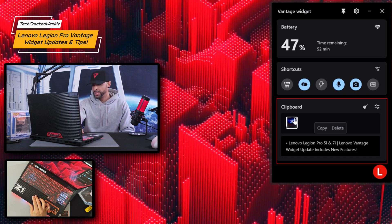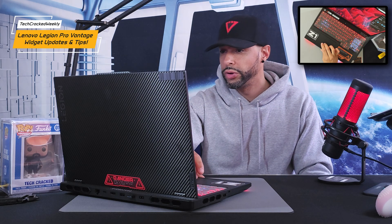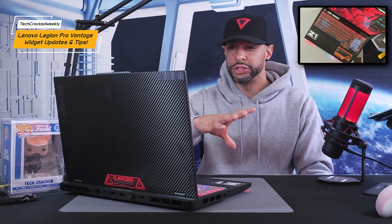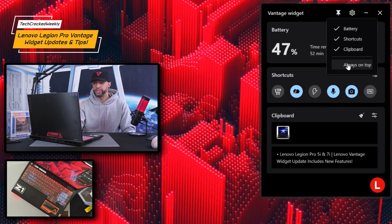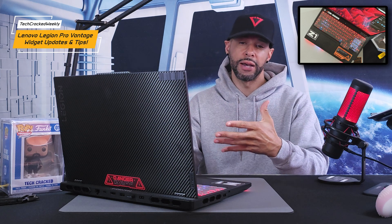If you want this widget to maintain on top of other windows, you can go to the settings here and click on that. A little menu shows up, and towards the bottom of that menu is an option: 'always on top.' If we click on that, it's going to always show the widget on top.